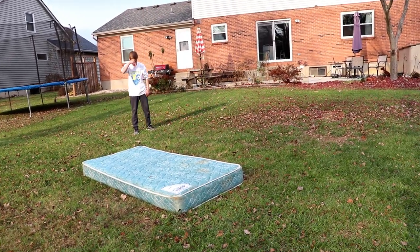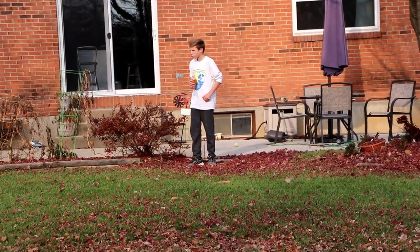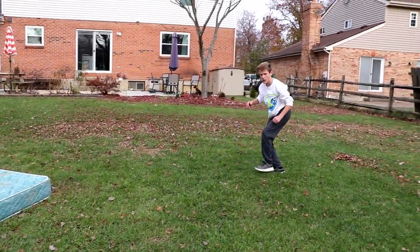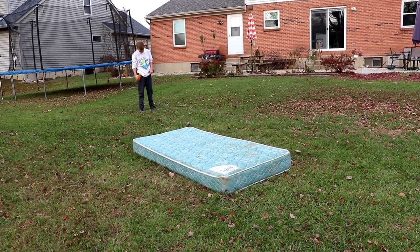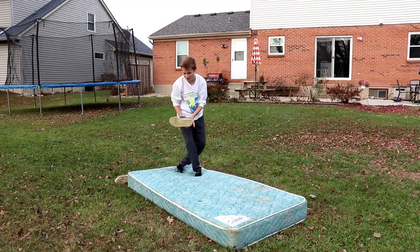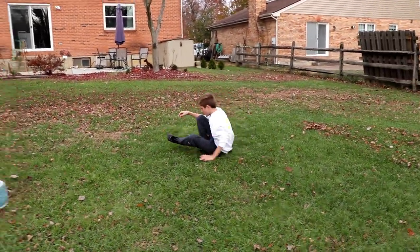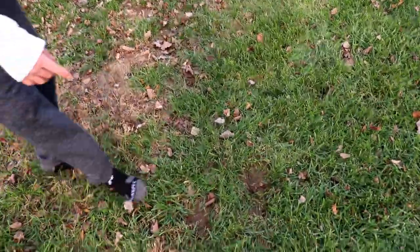I don't know if I'm parallel or not — it doesn't really feel like it because I feel like I'm just being like, you know. That's pretty smooth. I'm gonna take my shoes off and then it'll be much easier. My feet are gonna be so cold. Alright, we gotta move to a different spot — ending in the exact same spot all the time. It's weird, it's getting muddy.